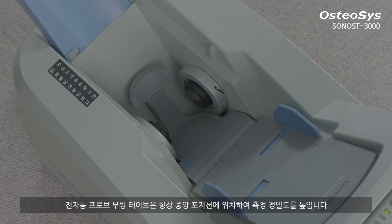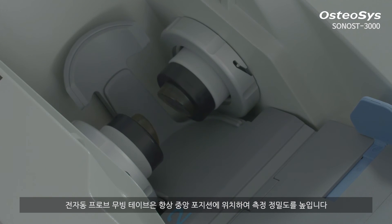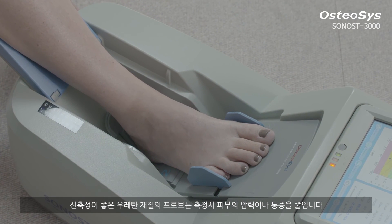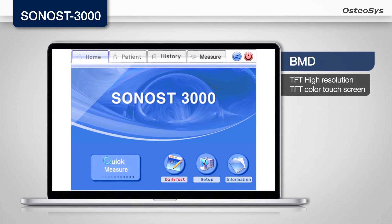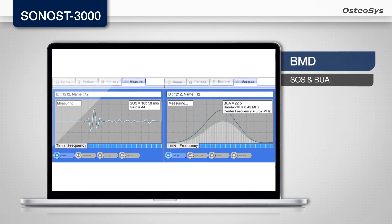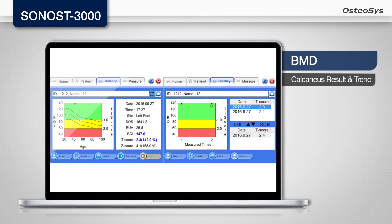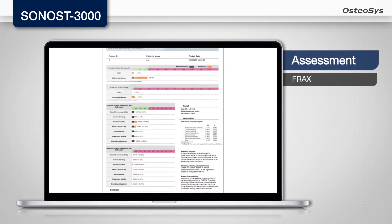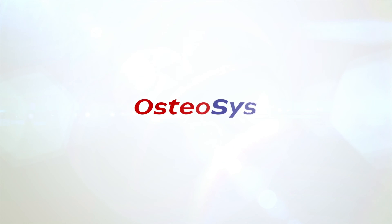An automatic moving probe table also situates itself in the center position so that it enhances the accuracy of a measurement. The soft type of urethane probe decreases pressure or pain on the skin during an examination. Better products for better life — Osteosis.